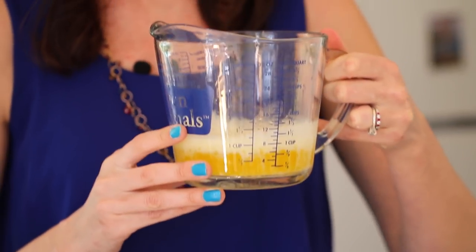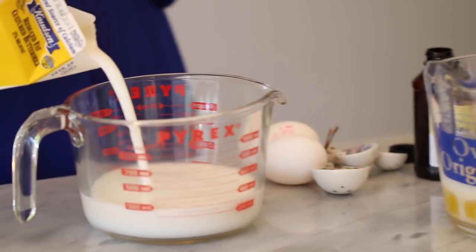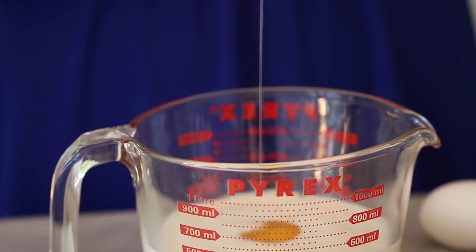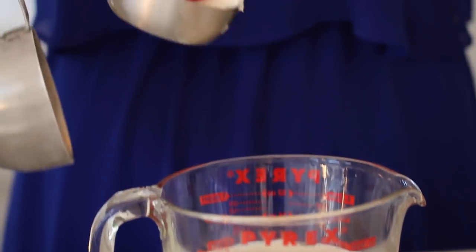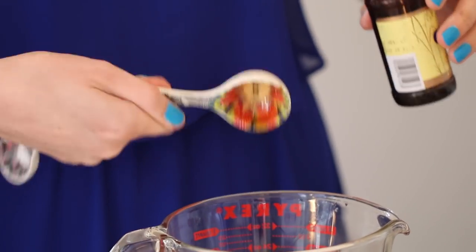Now we're going to weigh out our wet ingredients. Melt a cup of butter and let it sit at room temperature. In a separate jug, measure out a cup and a half of thick buttermilk — this is what makes the cake really moist. Crack in two big whole eggs, add half a cup of sour cream or yogurt, and lastly add some vanilla extract. Use vanilla extract, not vanilla essence — vanilla essence is made of alcohol, vanilla extract is made from vanilla. Whisk all these together.